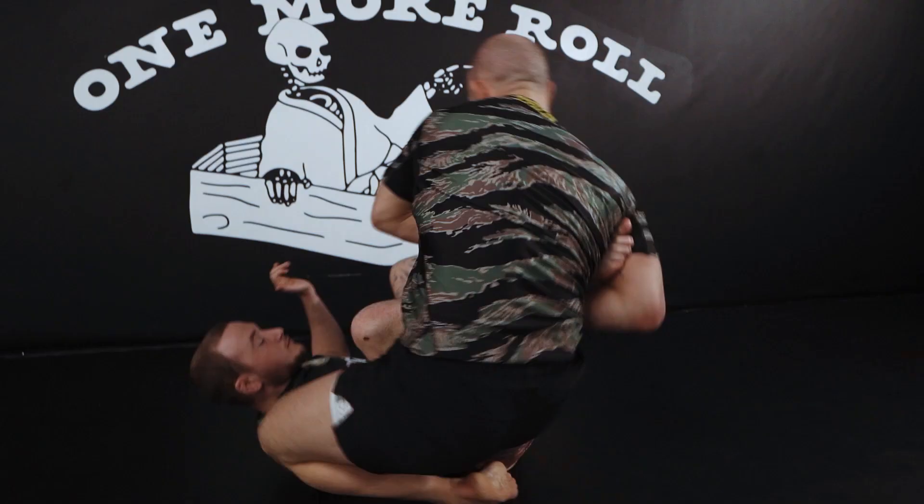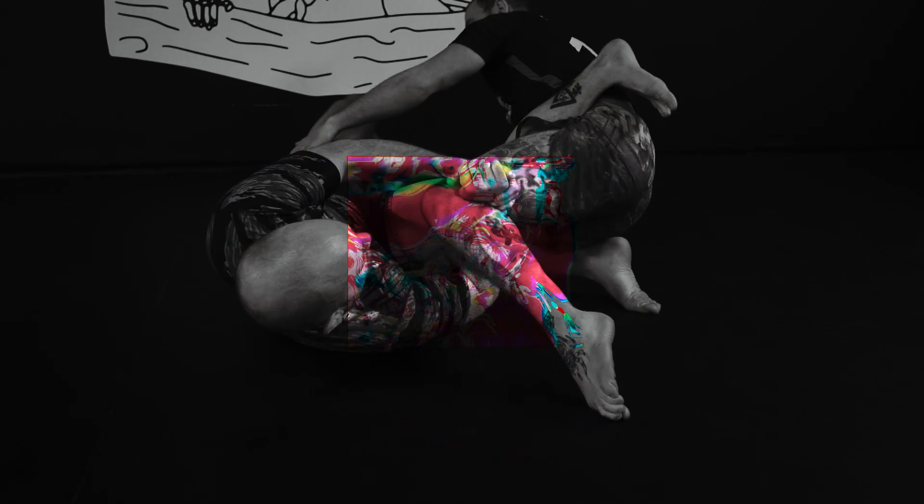With 50-50 guard, we're going to do similar troubleshooting — how you set it up, how you counter, sweep, and what transitions you can look for. So these are two of the most dangerous and profound positions within heel hooks, and we cover both within this technique instructional.